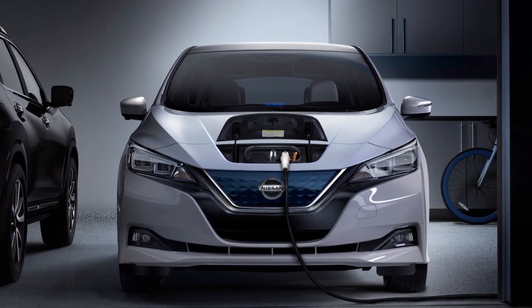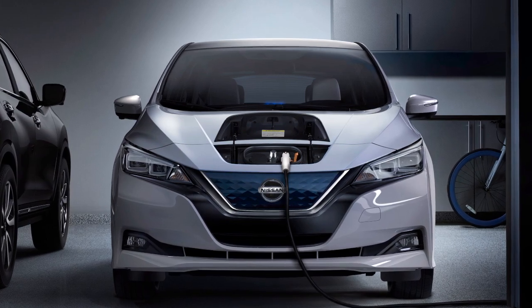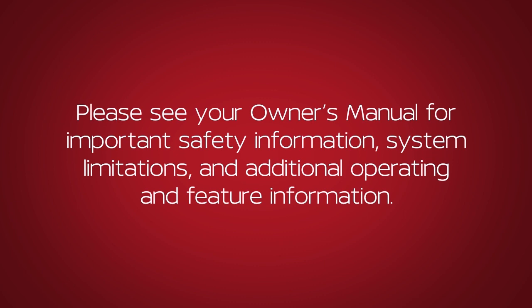Trickle charging can be used with the immediate charge, remote charge, and charge timer functions. Please see our Owner's Manual for important safety information, system limitations, and additional operating and feature information.